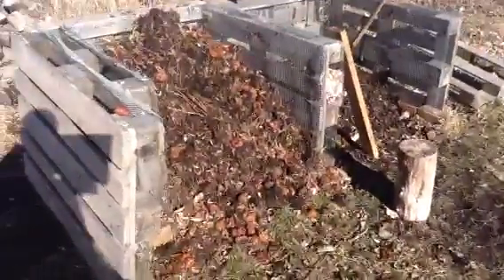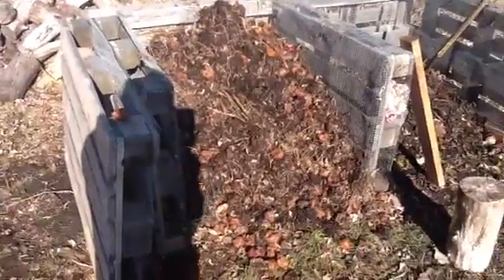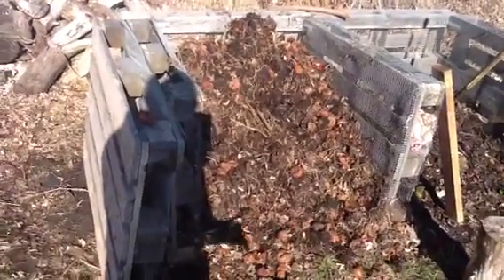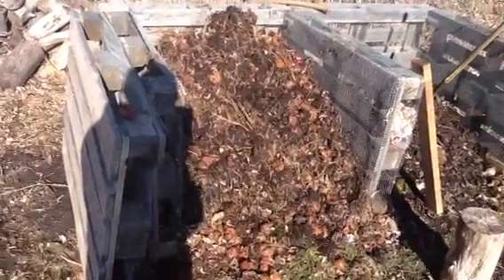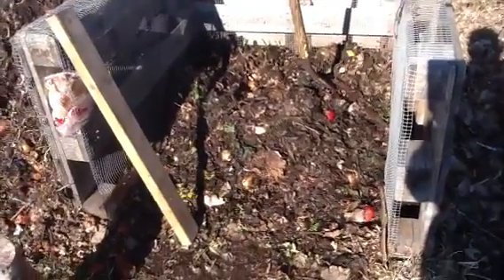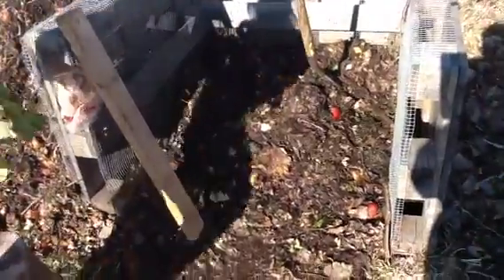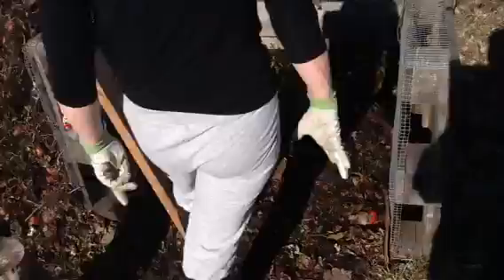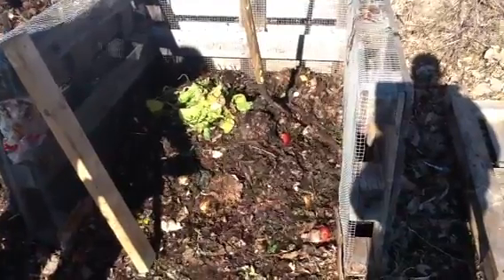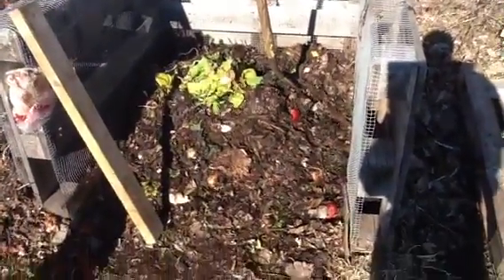Just an update on the compost pile - the full one is still kind of frozen. I took the front off so the sun could beat on it more; with the front piece on in winter the sun really doesn't get to it. I've been trying to take from the front and pile it on top and the back to get some air in so composting can continue. This second pile we started when the other one was full - it's almost a winter compost pile. I've been turning it with some frequency. I'm trying to go from back to front to get air in and get material down to the bottom. I've put some leaves and grass in there, but you can smell it and that's not necessarily a good thing.